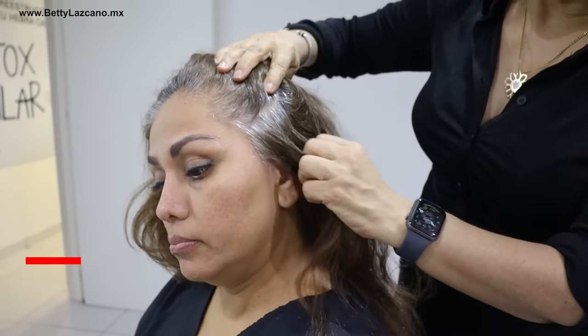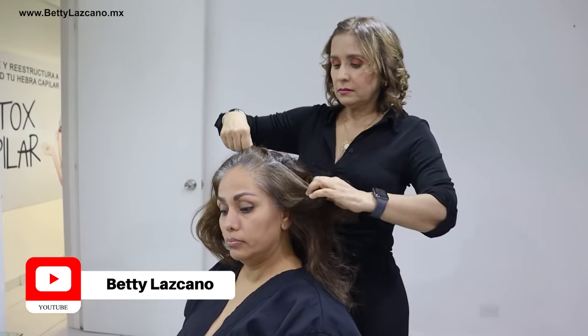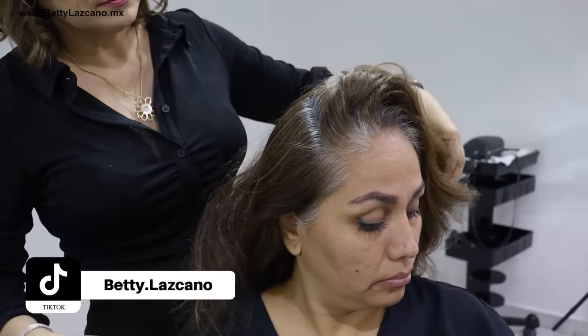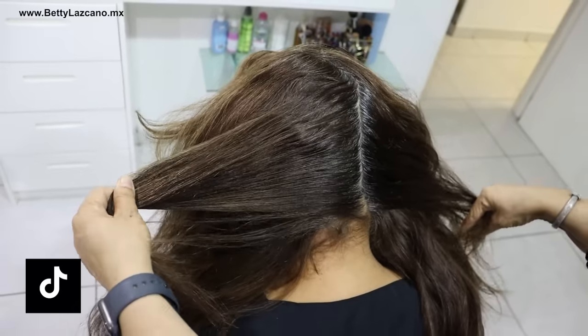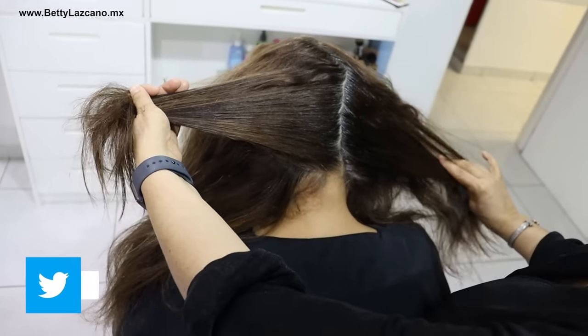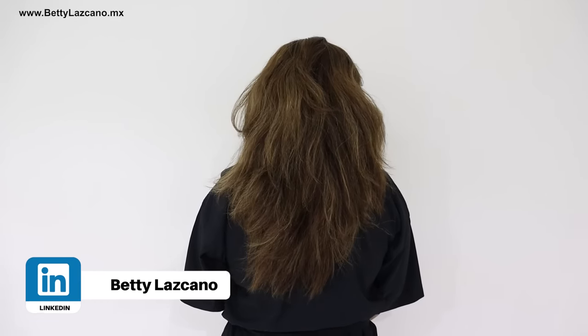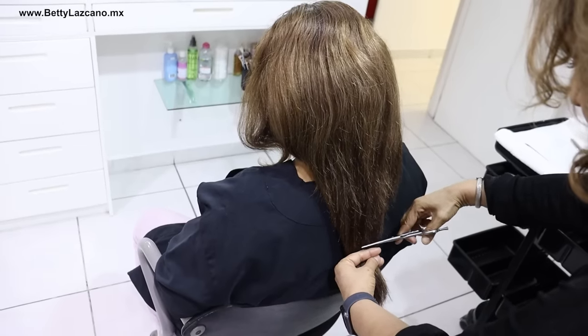Allow me to introduce you to Dorita. The entire front contour, starting from the crown and extending to the forehead, is comprised of 100% gray hair. Dorita is not comfortable with this. The back portion has 50% gray coverage. The front appears lighter while the back is darker. Dorita has approximately eight centimeters of length and her hair is highly sensitized and extremely porous.